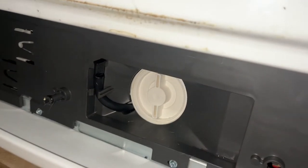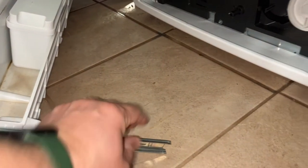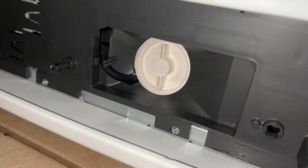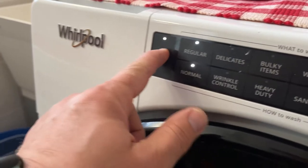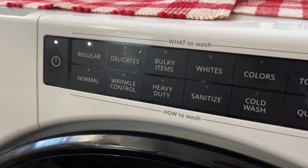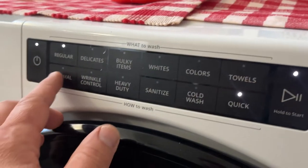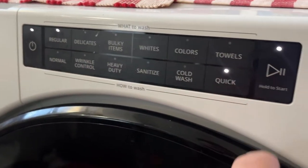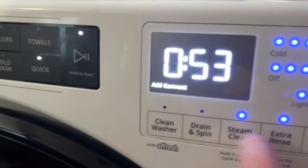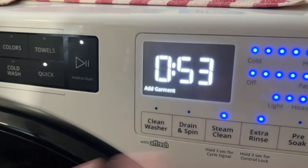Now let's turn on the machine before putting the panel back, just to make sure everything drains fine. We're going to run a quick cycle. Let's turn on the power — I have a slightly different machine at home so I'm not totally familiar with this one's controls.